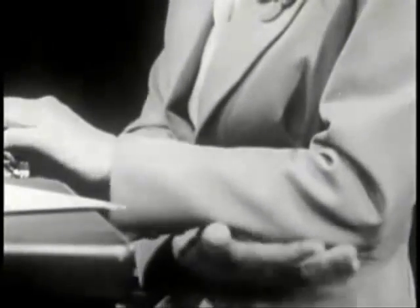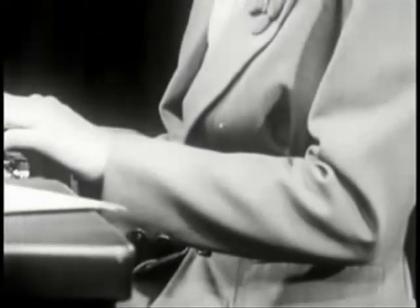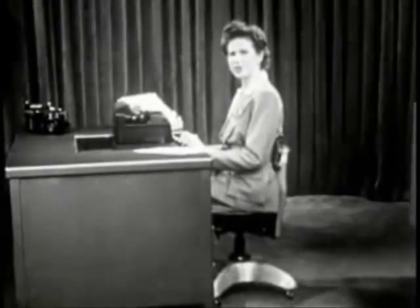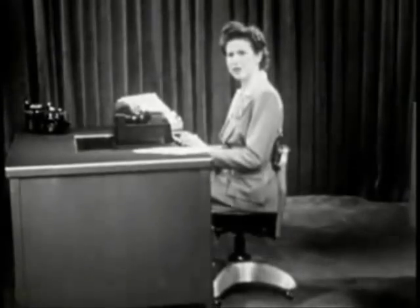Your elbows should be just below the level of the space bar. More fatigue is caused by unnecessary tension and waste motion than by anything else. Of course, this is tiring.